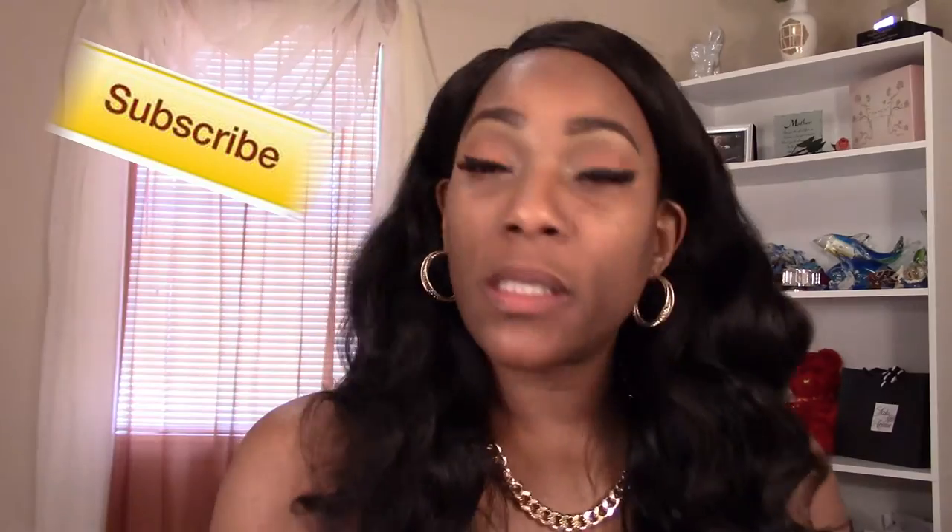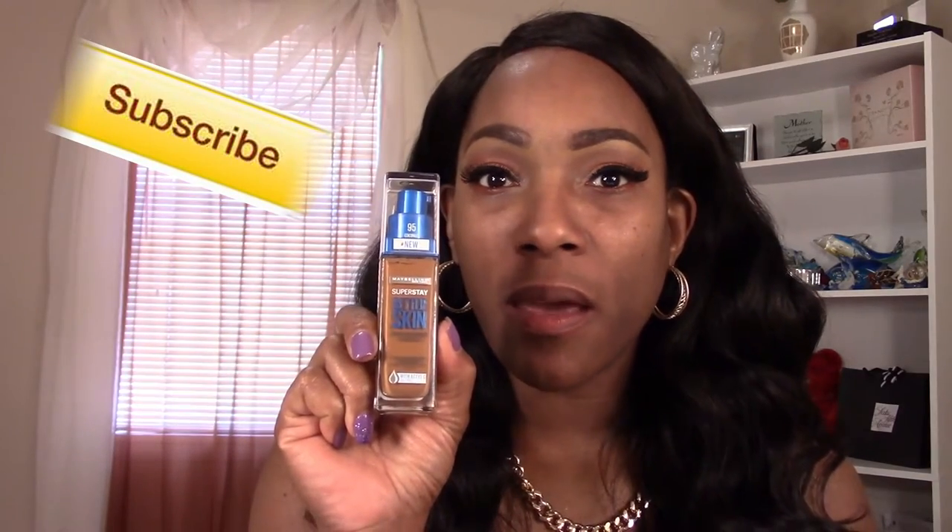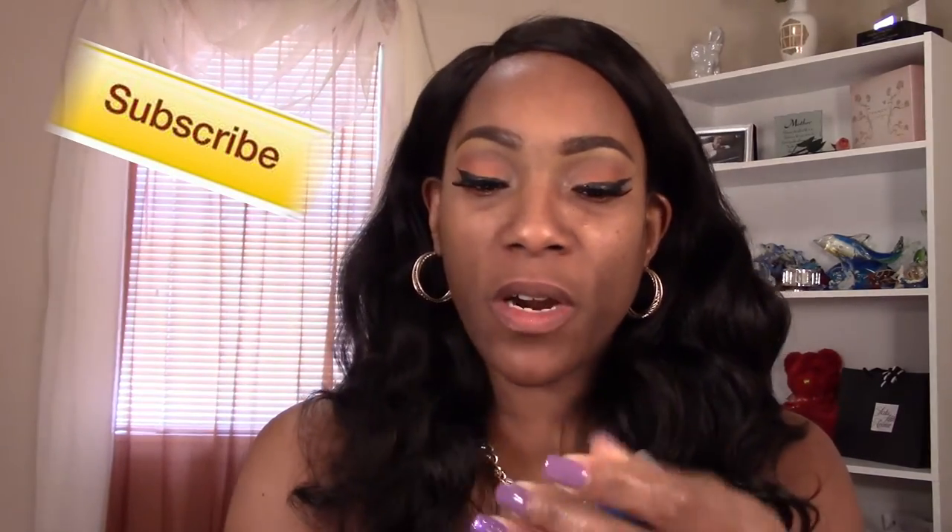I'm coming in real quick to do this review and first impressions on the Maybelline Superstay Better Skin. This is what it looks like — it has a pump. It's supposed to be a new product, new to me anyway. I'm trying to see what color I purchased this one in — I don't see it right now, but I like the packaging.